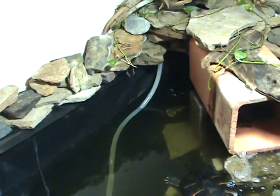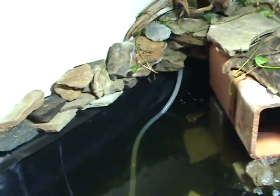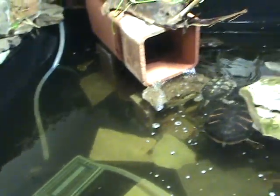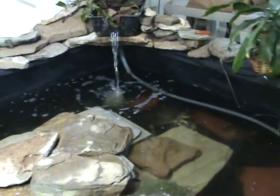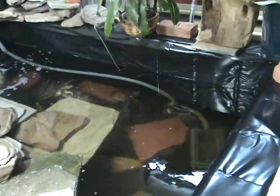What's left to do is get the plumbing all situated — get these lines tucked around, clamped to the side and down so they look cleaner and more uniform. But right now all I'm worried about is cycling it and getting the pond right.